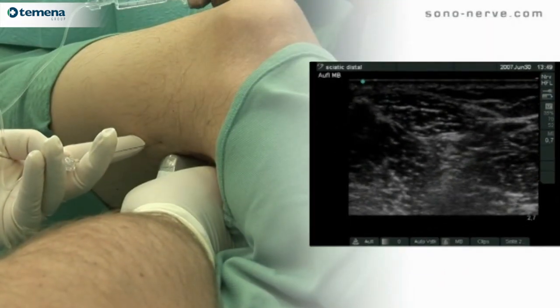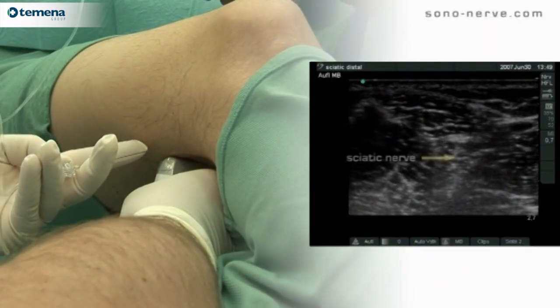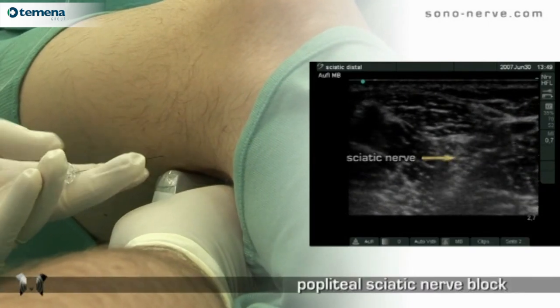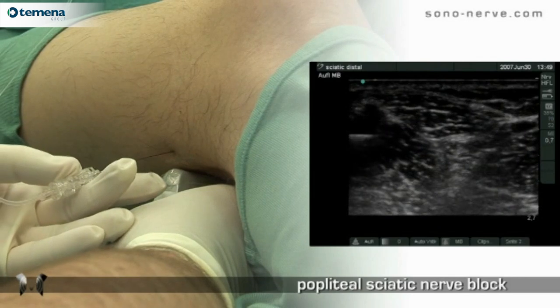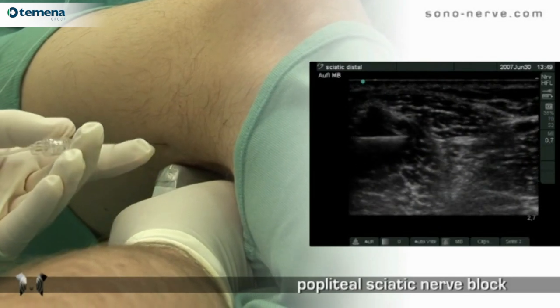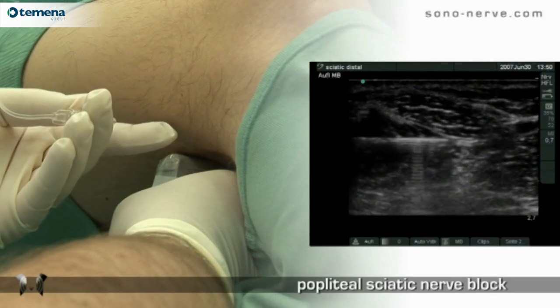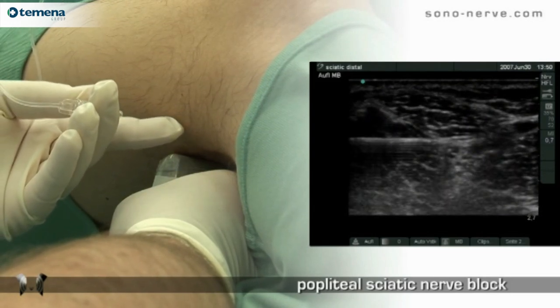As can be seen, this is an in-plane technique. However, the positioning of the probe is different to other in-plane techniques, such that there is a greater distance between probe and needle. As can be seen, the needle is passed through the muscle towards the nerve.